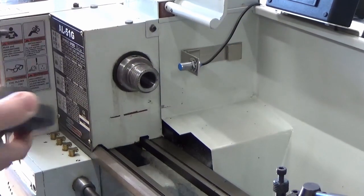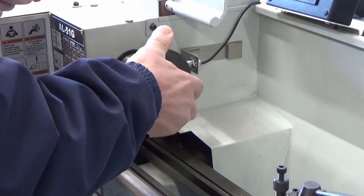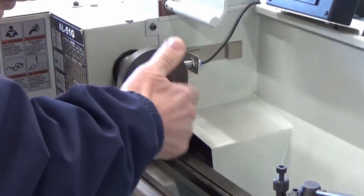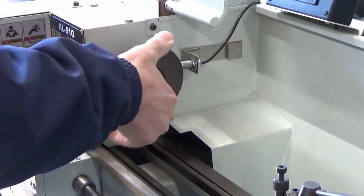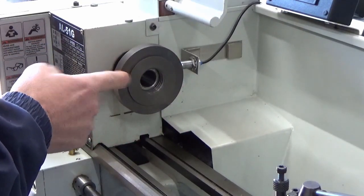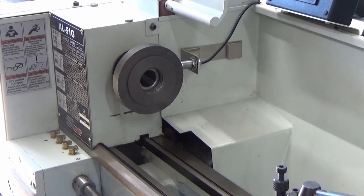We've got the right spindle bore here and as you can see the threading here, so we've got to fit the backing plate onto there and we're just going to tighten that in so it's just a firm fit. What we're going to do now is machine this and get it all square and make sure that the register is correct for the fitting of the collet chuck.